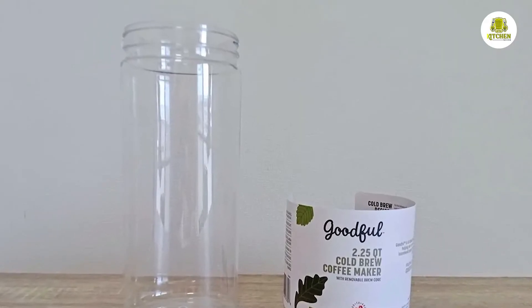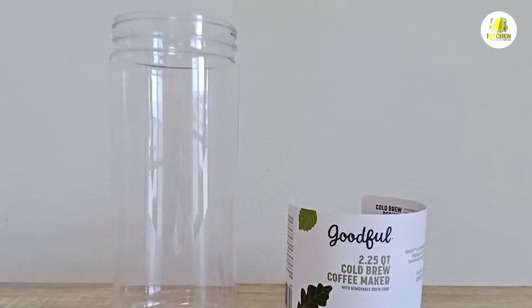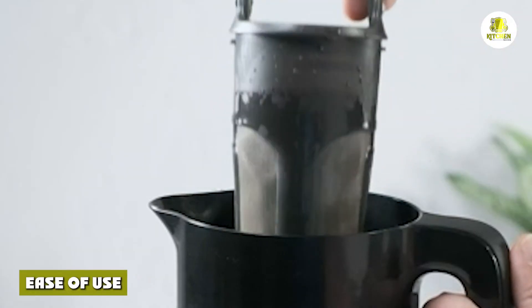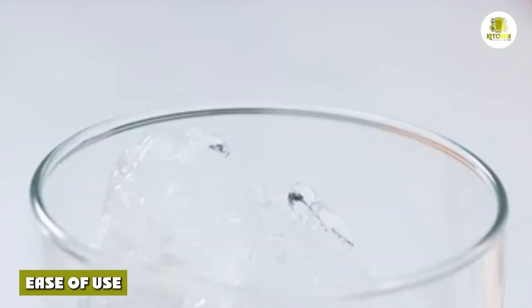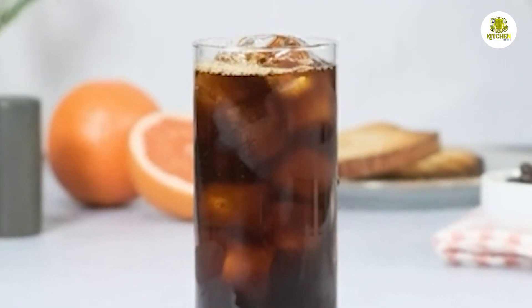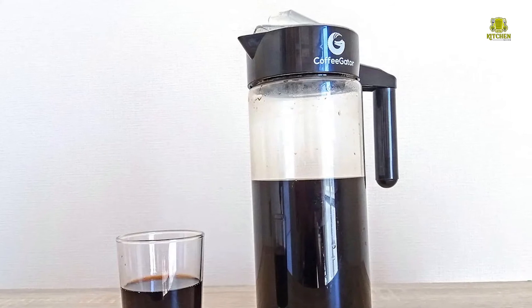The screwable parts, however, don't have the best feel and are somewhat clunky. There was also very little information about the materials used for the different parts. It's quite easy to brew with the Goodful without measuring, although we measured everything carefully for our testing procedure. We particularly like the filter design with a little handle to lift it out of the container.